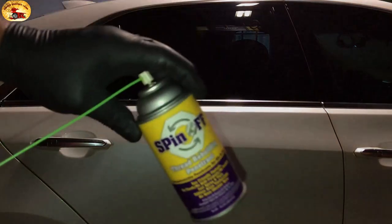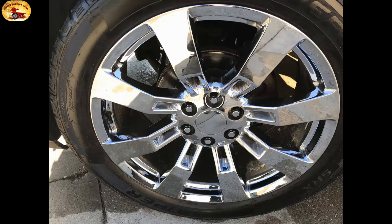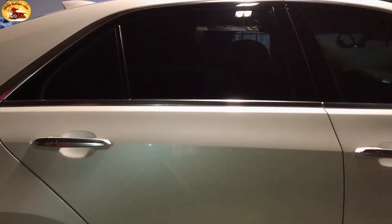We found that it works like a charm — better than anything we've ever seen — on shining chrome. Shining up your chrome, it works, I can't believe it. Spray it on, buff it off, and it will shine like you've never seen before. Trust me, you'll love it.